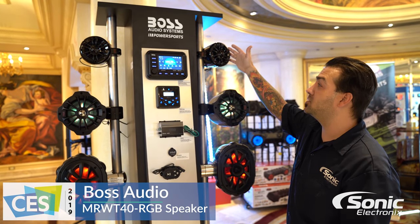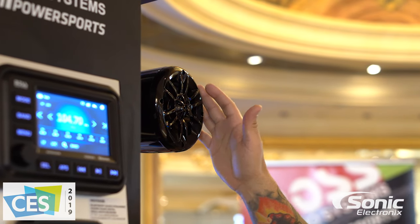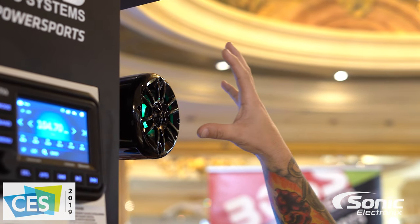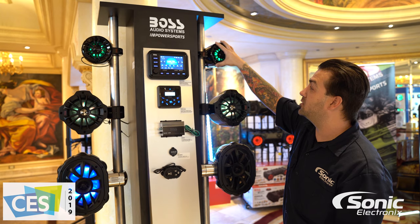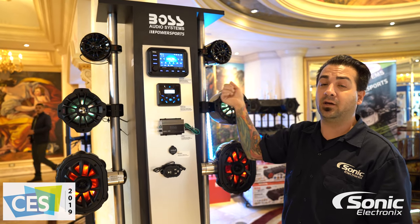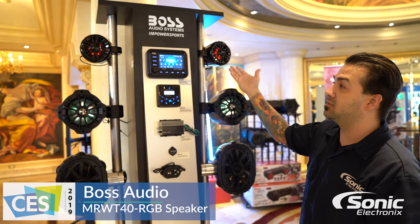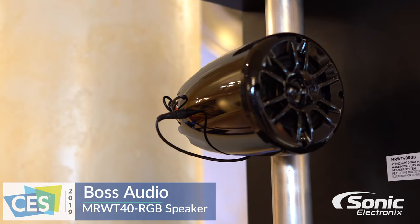These particular set of 4-inch cans here are their MRWT 40 RGB. So of course 4-inch, these are self-amplified — amplifiers built into each one of the cans. RGB illumination, so you have pretty much just about any color option that you possibly could imagine that you can change to. You can see obviously the illumination changing kind of as we speak.